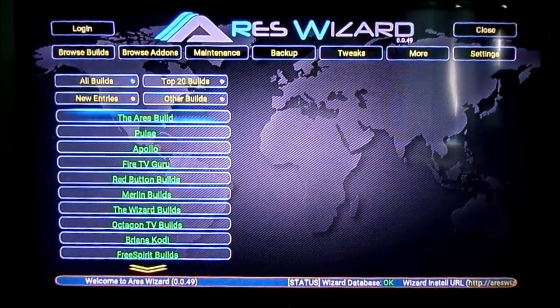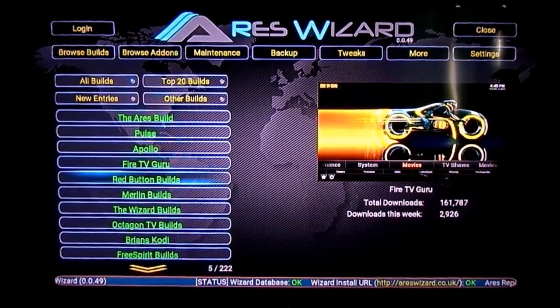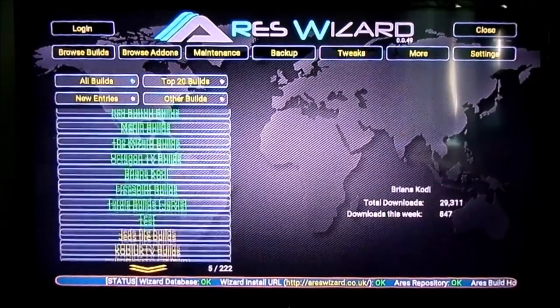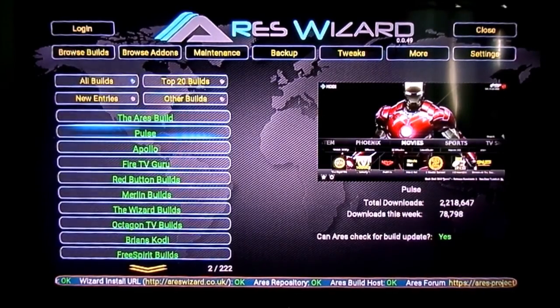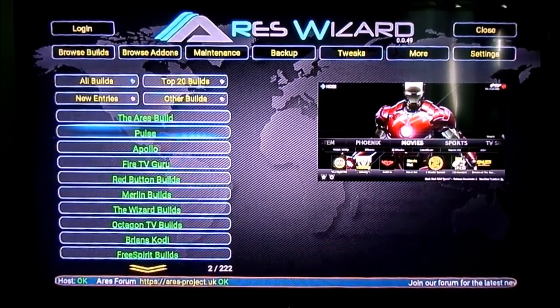If you're not clued up on what to do with an Android device, this makes it very simple to install builds to Kodi. If you click on builds and scroll down, you've got the Aries Wizard build, Pulse, Apollo, Fire TV, Guru — all of these are there at the click of a button. On the right-hand side you can see total downloads: 83,000 this week, 13,000 downloads, Pulse over 2 million downloads. These are really well-maintained builds using very popular add-ons.